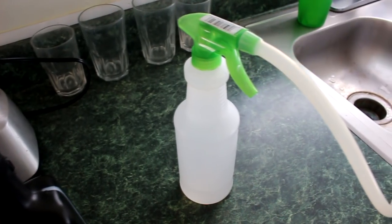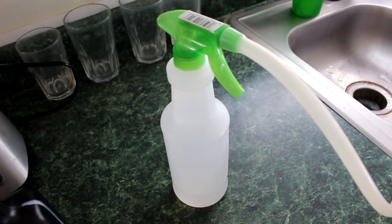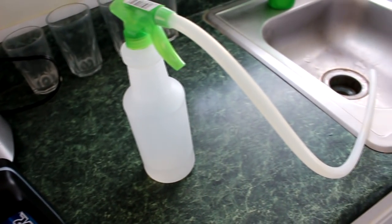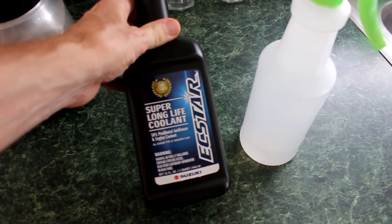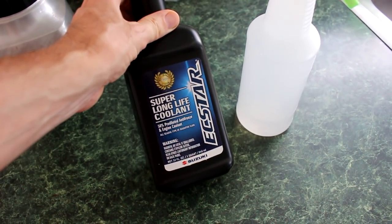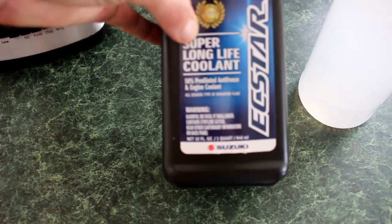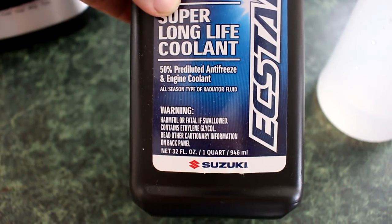They're all the same. You don't even have to take off any body panel work. You don't have to get even the little panel under the front end on the inside — you don't have to take that off either. So there are three different things you could do, all basically based on the same premise. I noticed that I was low on coolant on my 2017 Suzuki GSXR 1000R, so I ordered the X-Star Super Long Life Coolant. This is a 50-50 pre-diluted antifreeze and engine coolant mix.